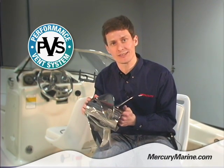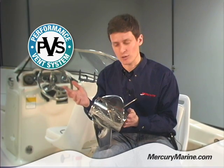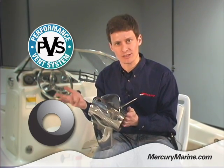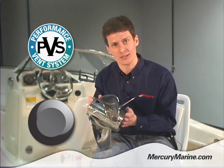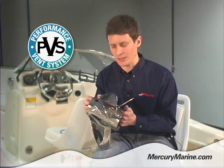The great thing about PVS plugs is they're completely adjustable. You can try pulling the plugs out completely, you can try a medium size plug, you can try a smaller size plug, or block them entirely, just to get just the amount of exhaust gas into the prop to maximize your acceleration.